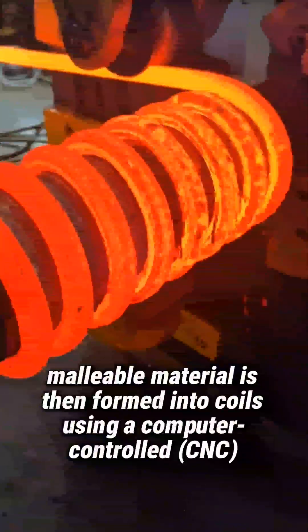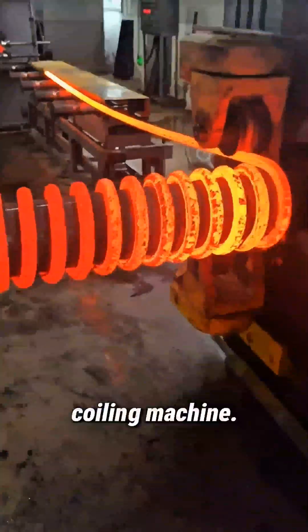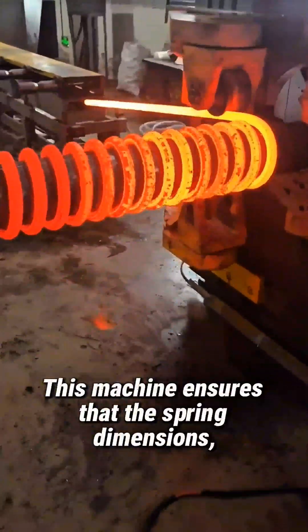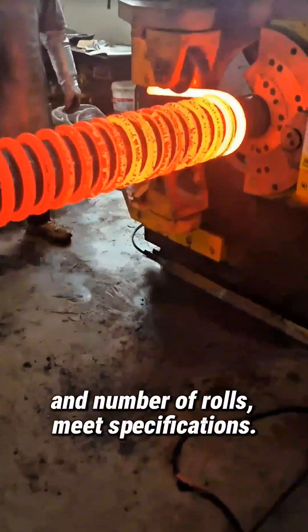The hot, malleable material is then formed into coils using a computer-controlled CNC coiling machine. This machine ensures that the spring dimensions, such as diameter, roll pitch, and number of rolls, meet specifications.